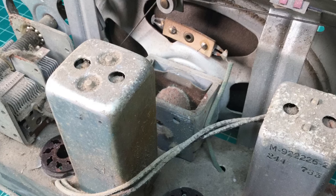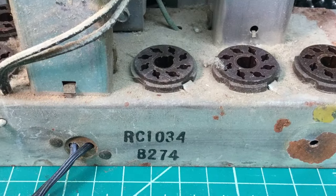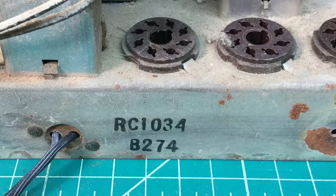The chassis itself is a little more rust than I first thought, even around the speaker magnet itself, but I think we can take care of it. Here's a close-up of the chassis number, the RC1034.